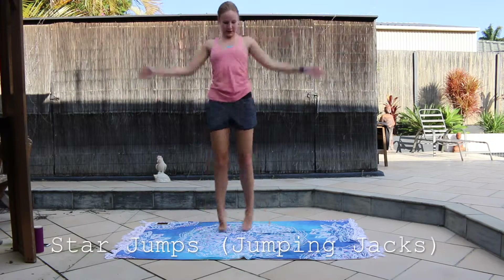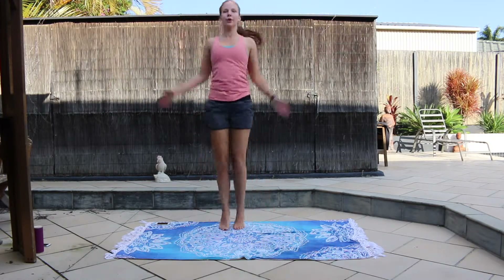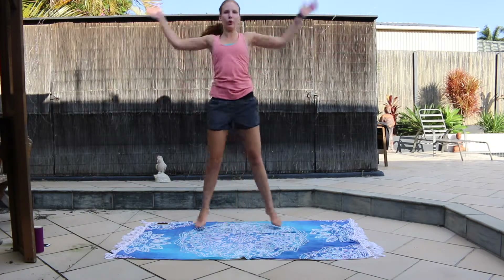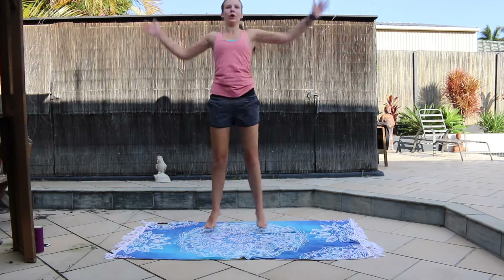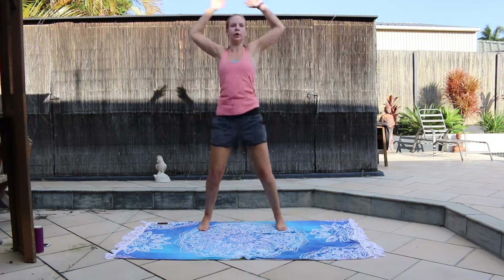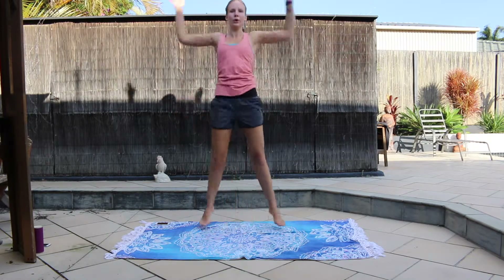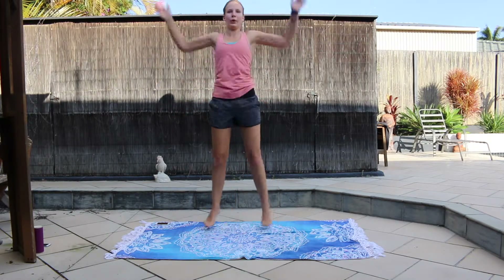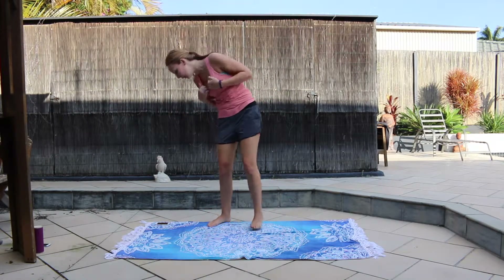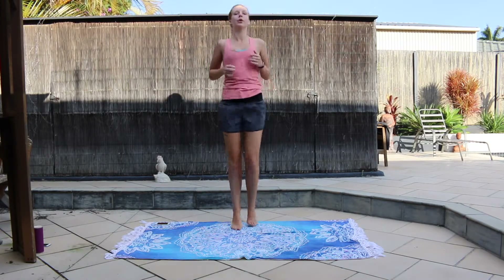The second exercise is star jumps. A very simple movement but give it all you got. Between the exercises, try to continue moving by jogging on the spot.